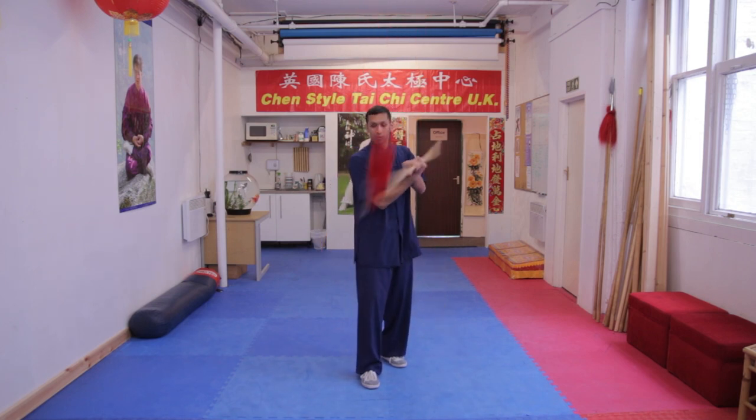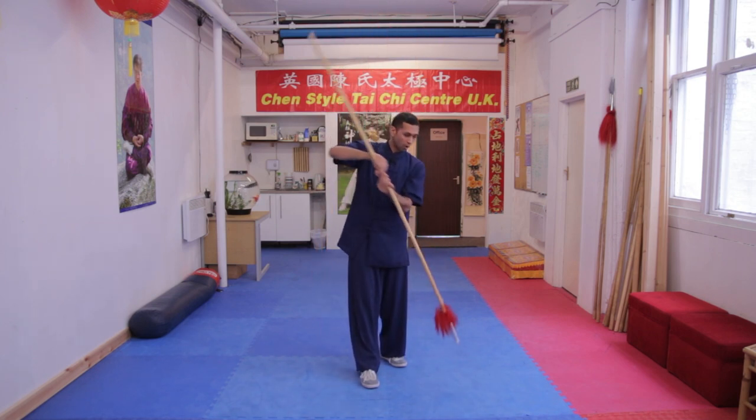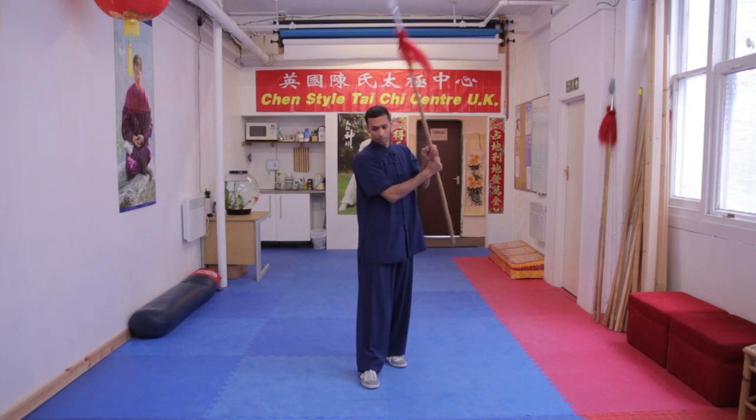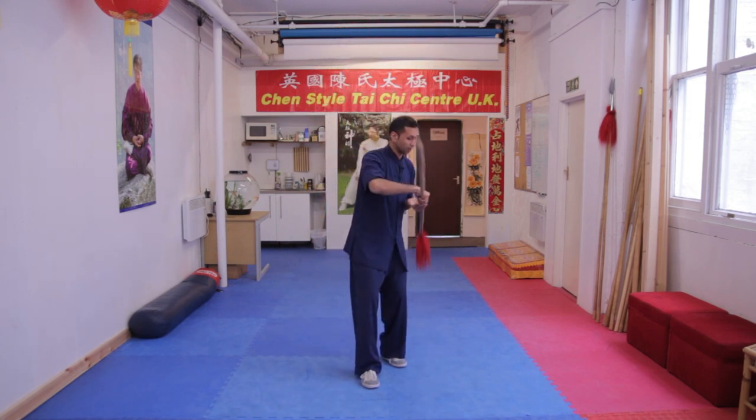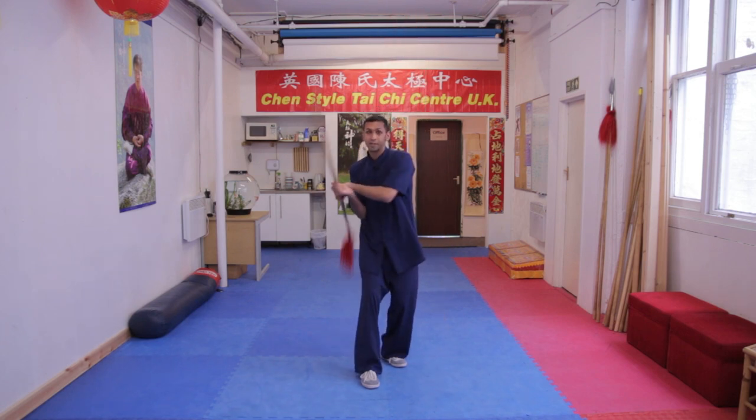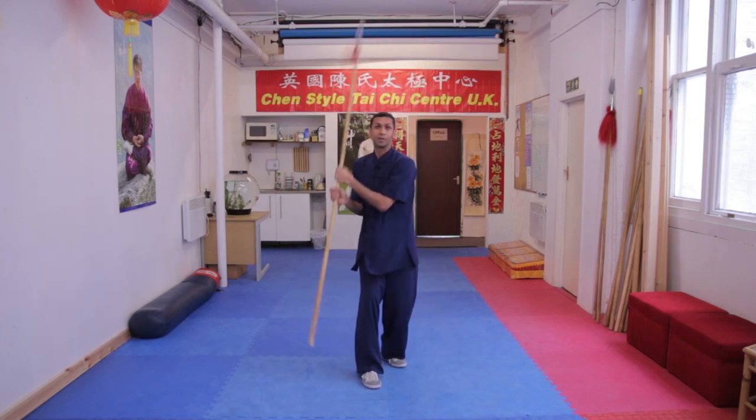We're just going to rotate. You can start slowly — go one, pause, come up, two, pause coming up, one, two. Then over time you can gradually start to make it smooth.